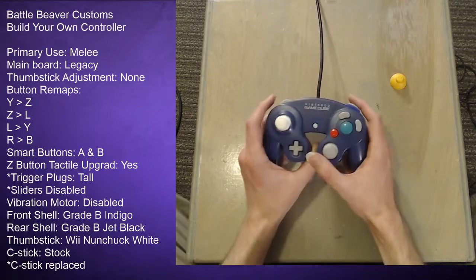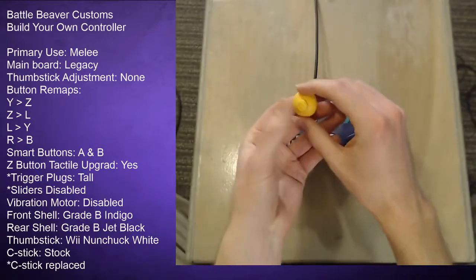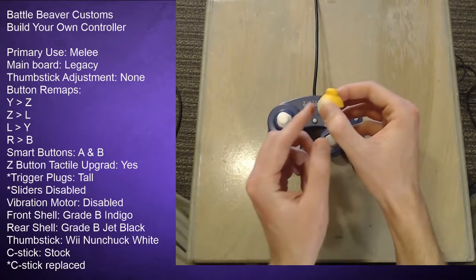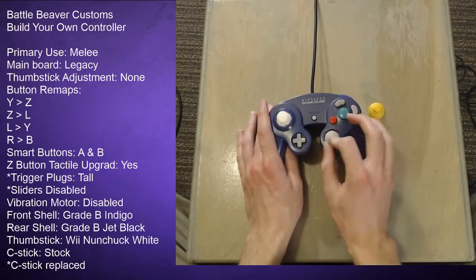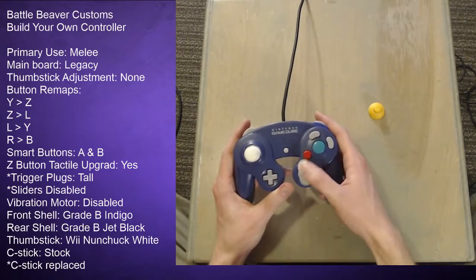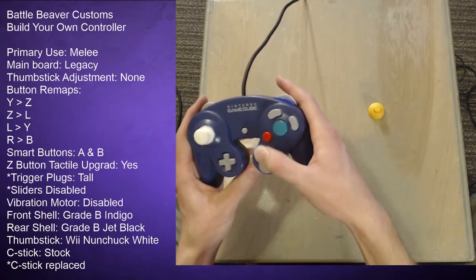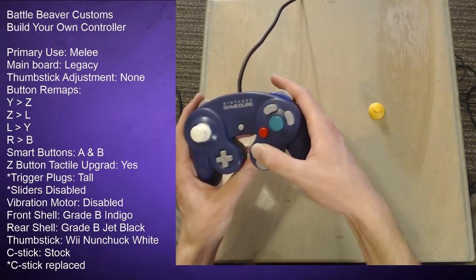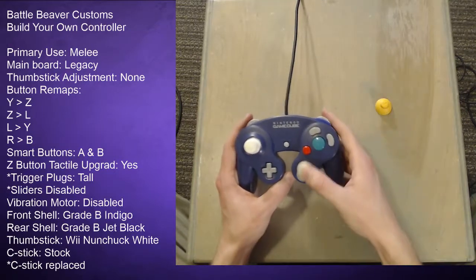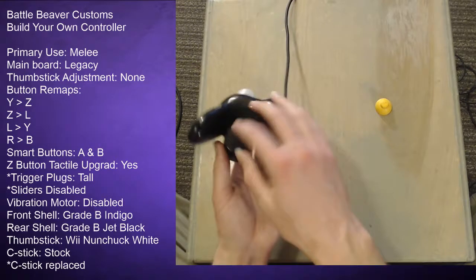I did run into a slight problem — the casing around the replacement thumbstick seems to be slightly larger than the C-stick casing, so it would grind against the edges. I ended up filing down the edges of the casing. It's still a little rough and I need to file it a little more, but you can hear it scrubbing a little as I move it. I also have to leave the screw just a little bit loose or else the stick gets stuck.